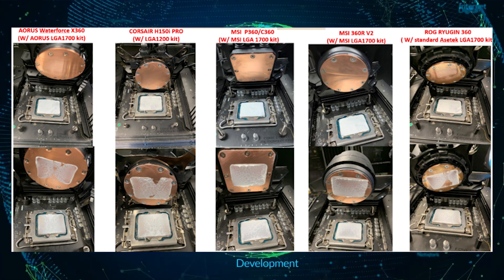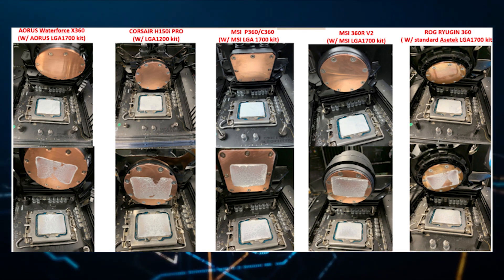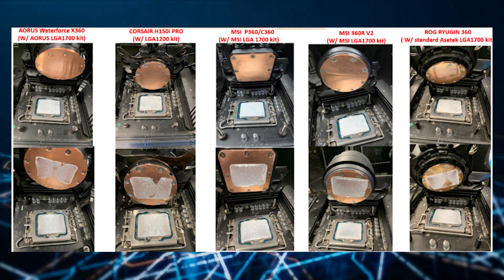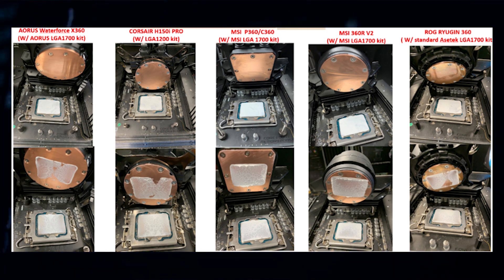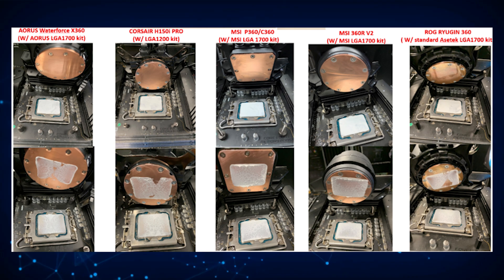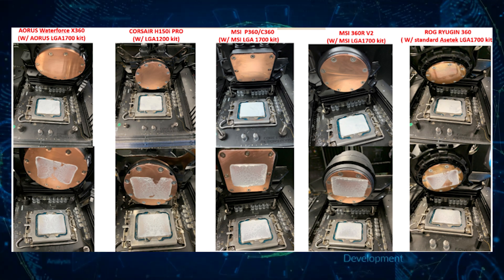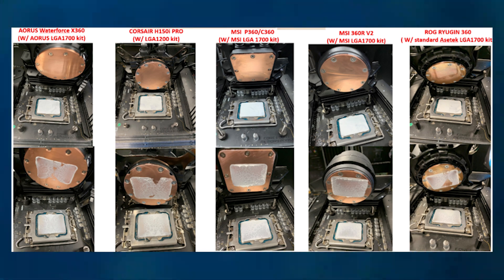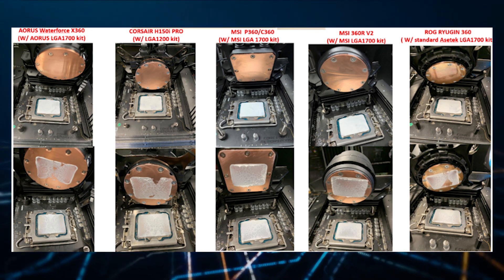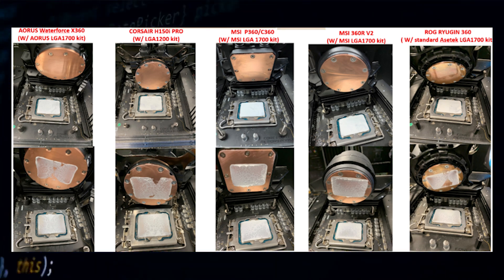Moving on to the Aorus Waterforce X360, which comes with the LGA1700 mounting kit, we can see slightly worse contact than the H150i Pro. The worst contender is the Asus ROG Ryujin 360, tested with a standard LGA1700 kit. The cooler shows a large contact gap in the middle where the die rests, which would lead to poor thermal performance and possibly trap heat between the internal heat spreader and the cooler base plate, resulting in higher temperatures.